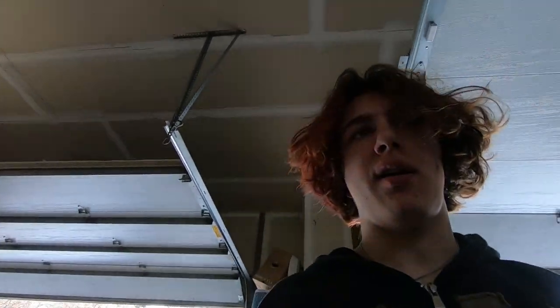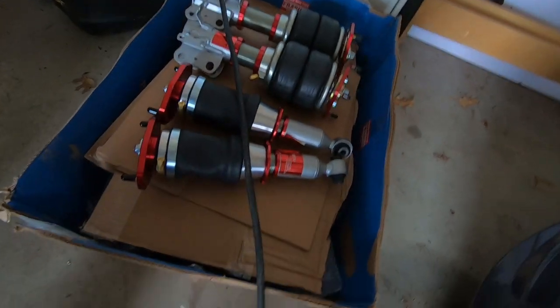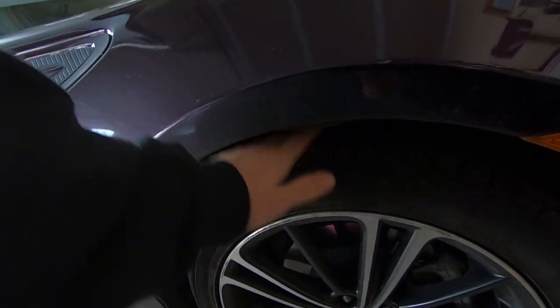We got another package in this morning — that'll be a further video. Got the air suspension in. Super hyped for that — finally going to fix this giant gap. Side skirts should be on within a couple months.